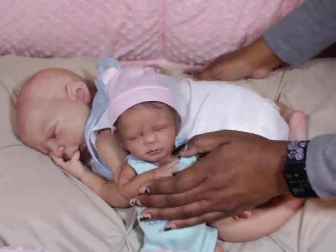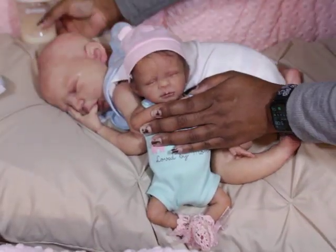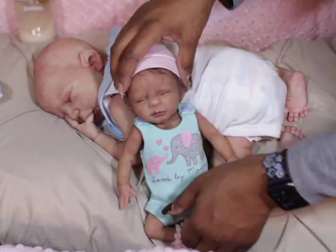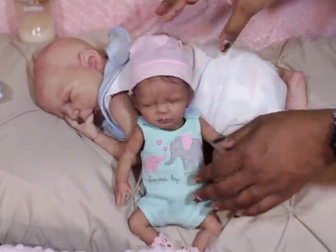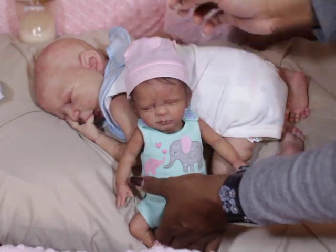He's definitely lighter than her. Before he looked so pale up against her and she looked so much darker. But now she doesn't look as much darker next to him because he has skin tone — he has more skin tone. So I did make a change on him.